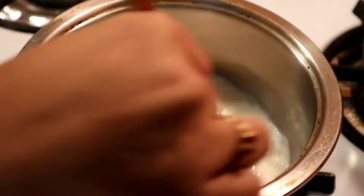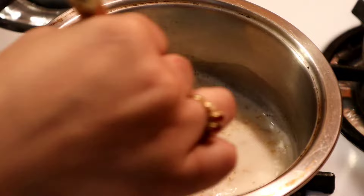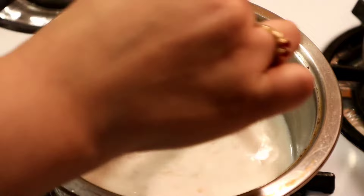And now I'm going to add my oats. We're just going to let this cook for one minute. Okay, we're going to continue stirring though.